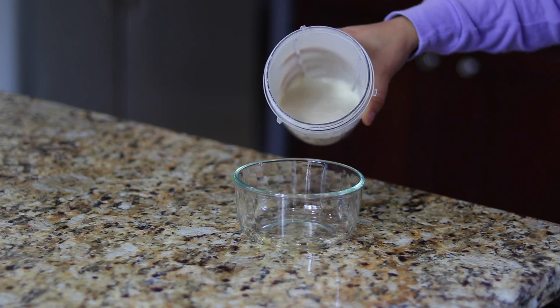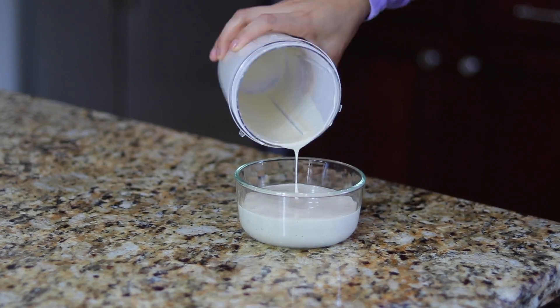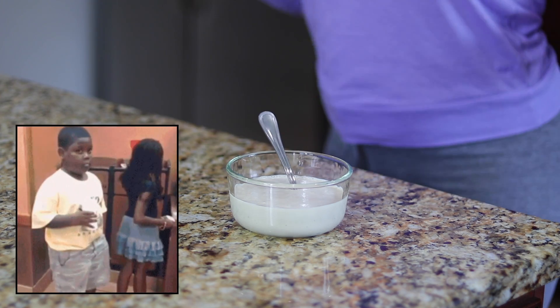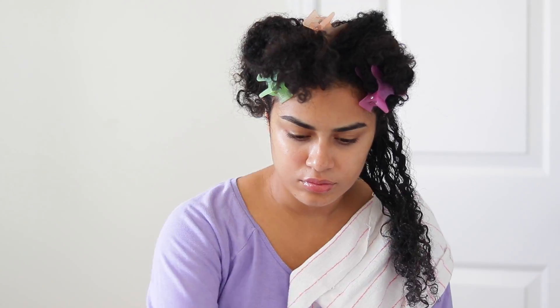Whenever there's banana in a mask that I'm making, I like to blend it. Just because I tried smashing a banana once and applying it to my hair, and all I'm going to say is not a good time. It was horrible — I had chunks of banana in my hair for like a week.